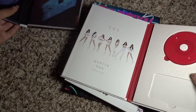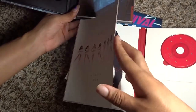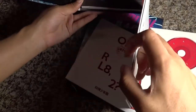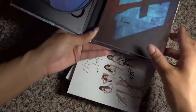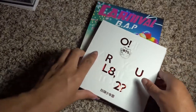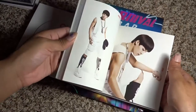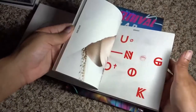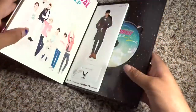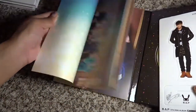One thing you might notice is different is that while the books are still going the same way, this one is attached to the left side so the edging of the book is on the outside, whereas the edging of the Monsta X is on the inside. So it depends on what side they're sticking the book. BTS's O!RUL8,2? opens up like a normal book, but B.A.P Carnival is on the other side so it's not opening like a normal book.